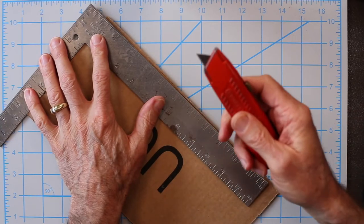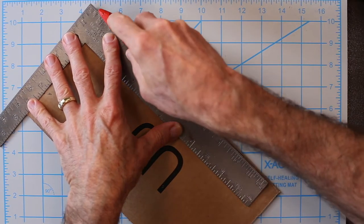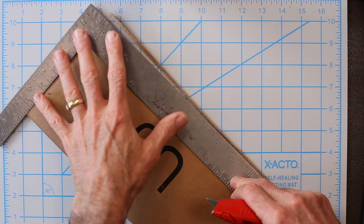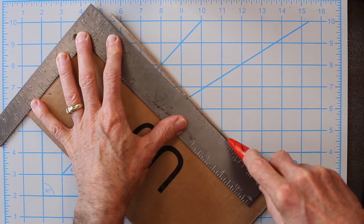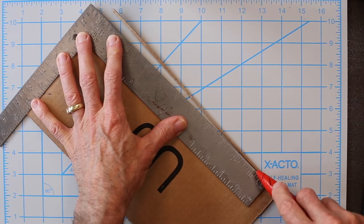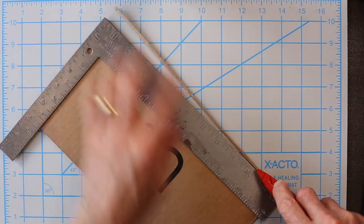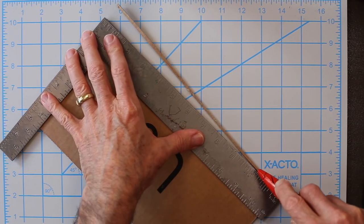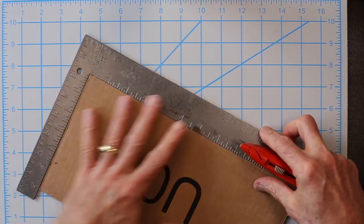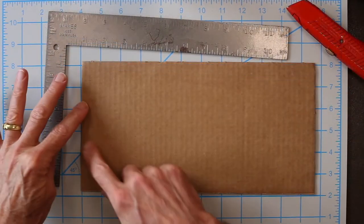I've got my knife — I don't need to push the blade out all the way. I'm going to make several cuts. I'm pressing hard with my left hand to hold the piece but not hard with my right hand. I've got a sharp, new blade. I'm at the end of this cut — I'll keep the blade secure and slide the straight edge down a little bit to keep my reference. I clean it up like that, and now I have a nice right-angle corner. I'll flip this over with my square corner as reference.